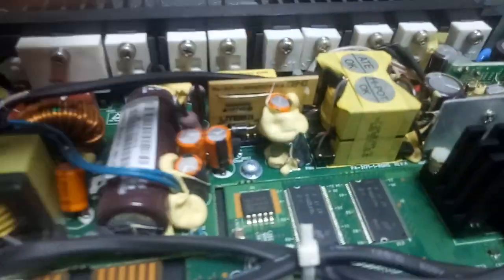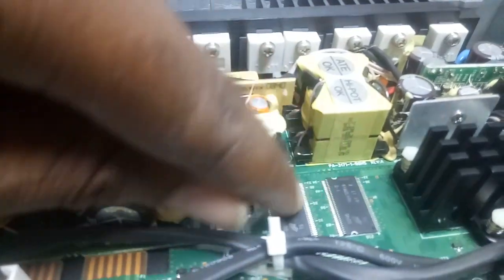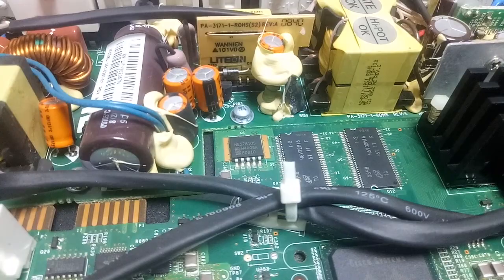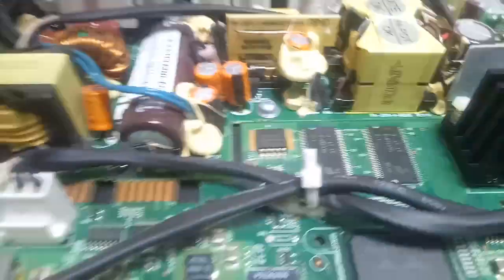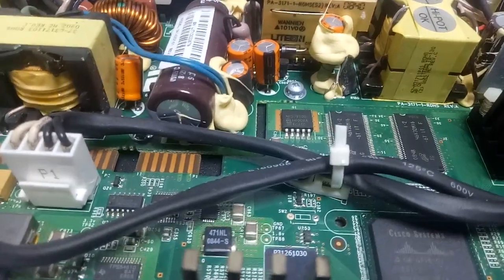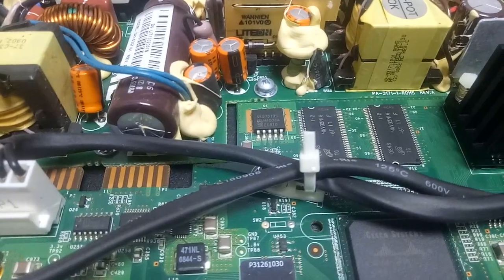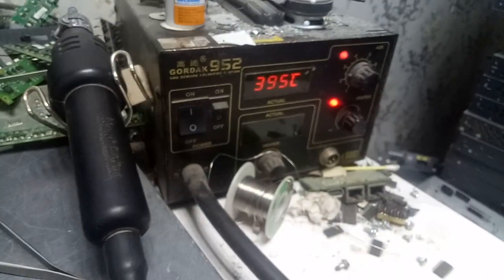These two ICs here are the ones responsible for this problem. These two ICs are called RAM, which is the memory. Both of them are memory chips, so the question is: how do you troubleshoot which one is causing the problem?